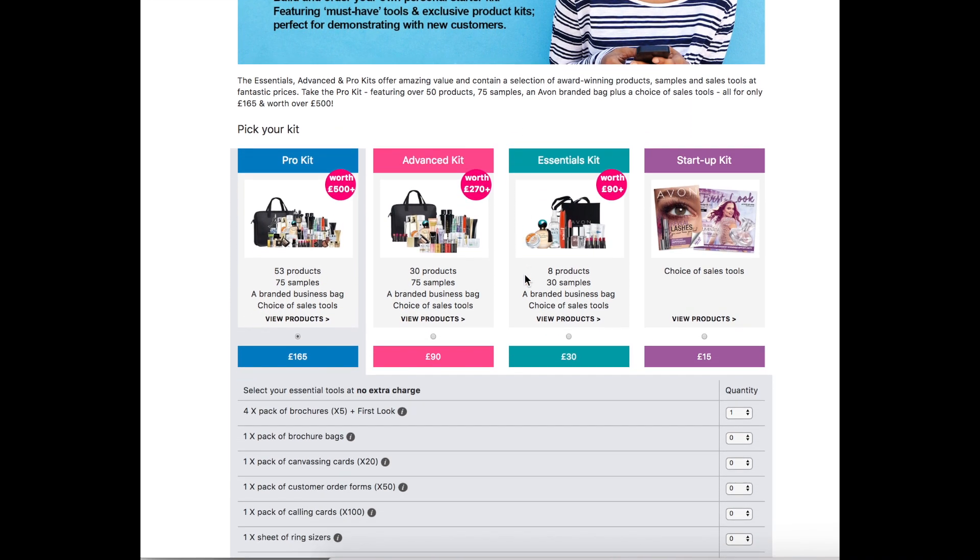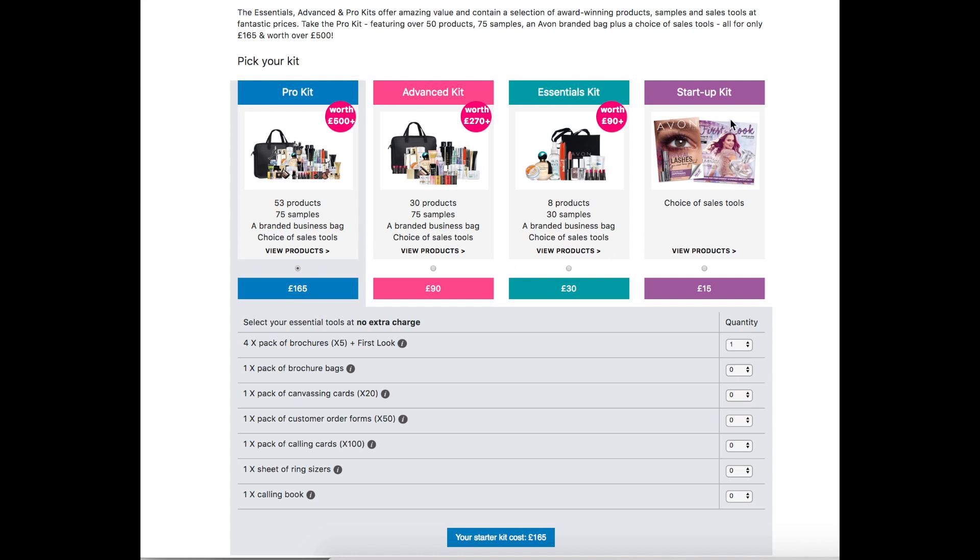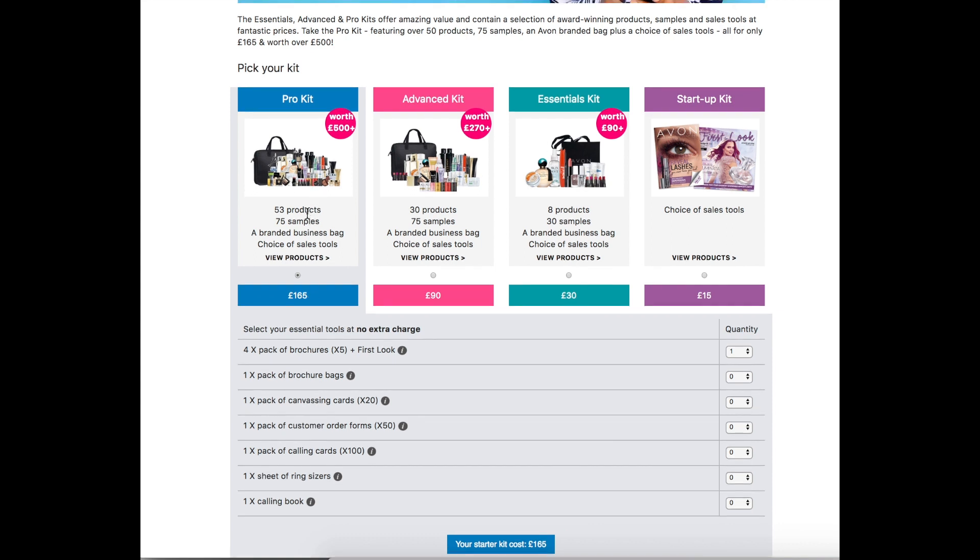When you scroll down the page you'll see a choice of four starter kits as I've circled here. You've got the pro kit which is £165, which includes 53 products, 75 samples, the business bag, and a choice of sales tools — and that's worth over £500.